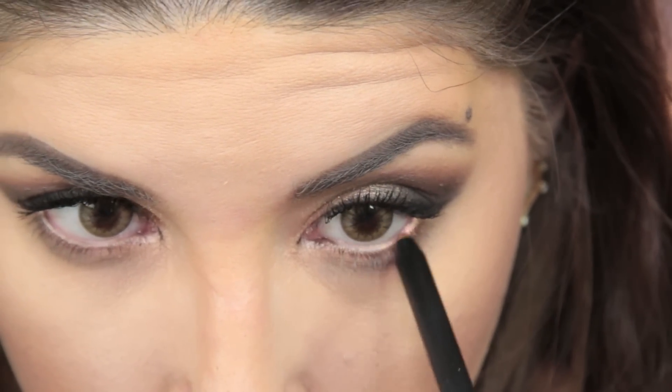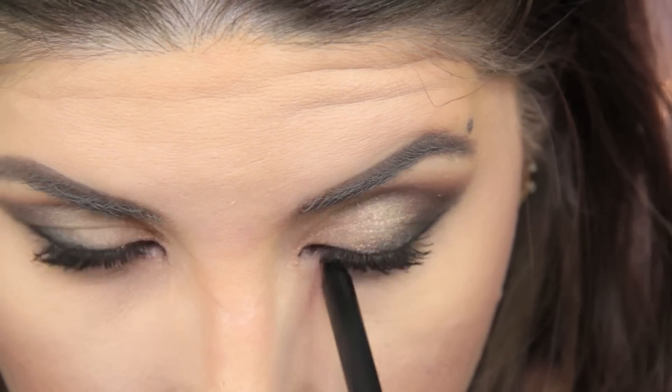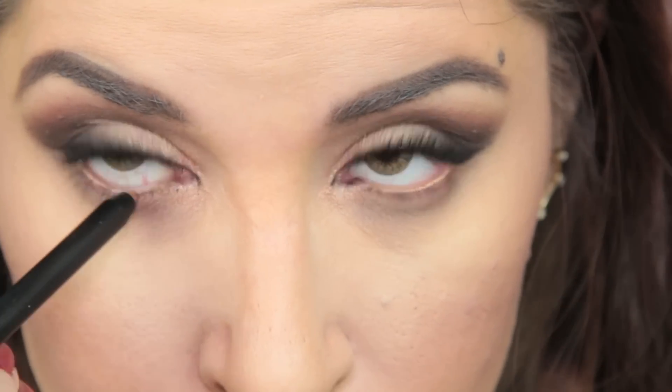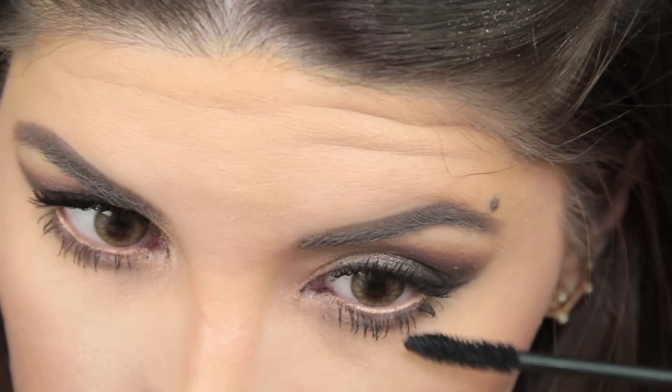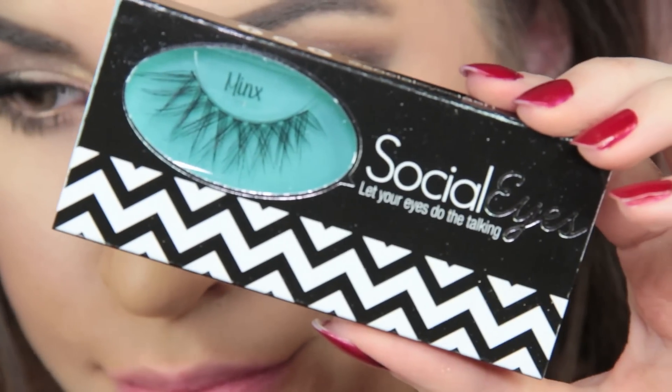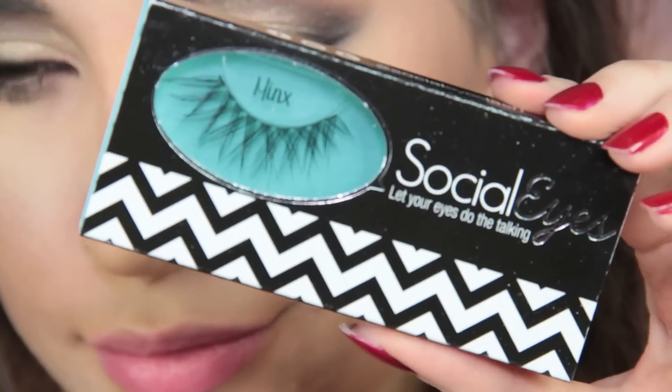I'm using this bronze smooth shadow pencil by Elizabeth Mott to line my waterline before I apply mascara to my bottom lashes. And then of course I throw on some falsies — these are by Social Eyes in Minx. I'm obsessed with these lashes. They're perfect for a night out. I got so, so many compliments on them — it's ridiculous.